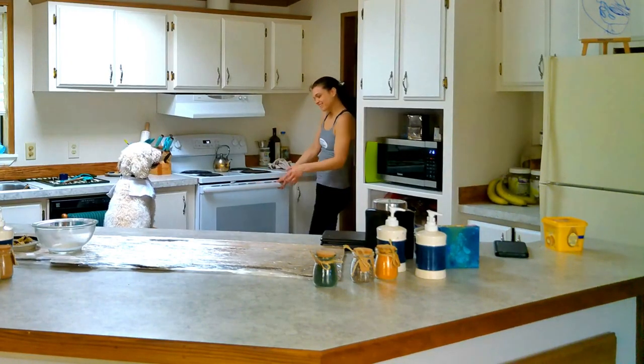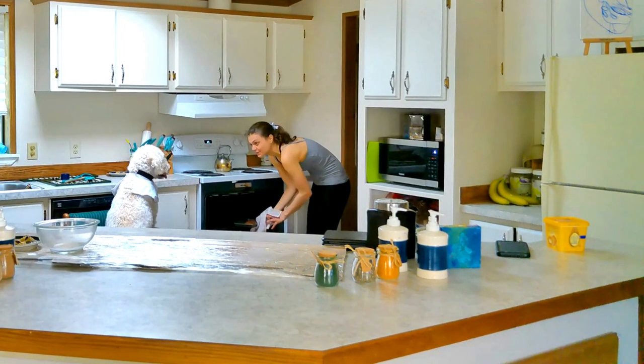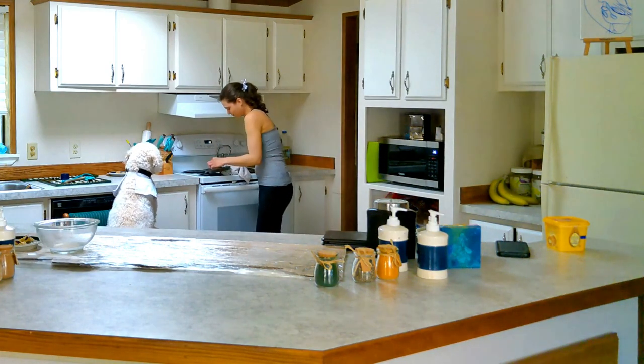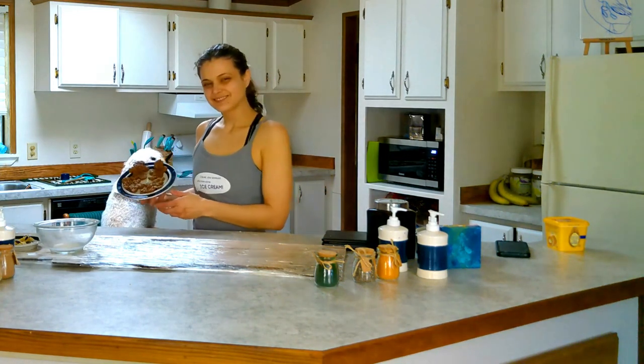Once the cookies darken around the edges and are lightly firm to the touch, they are ready to be pulled out of the oven and cooled off. We are going to safely transfer them to a plate to cool, and then they'll be ready to be gobbled up.